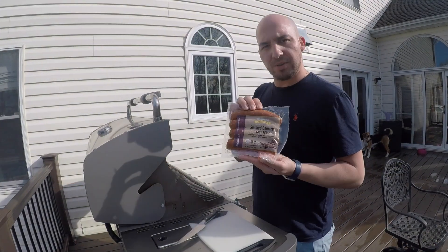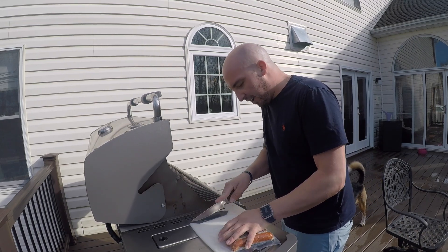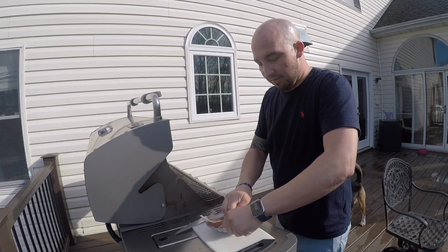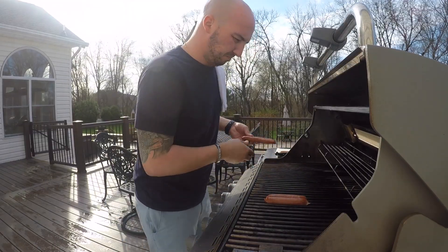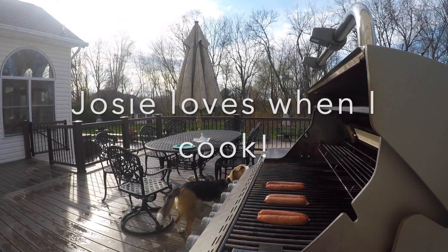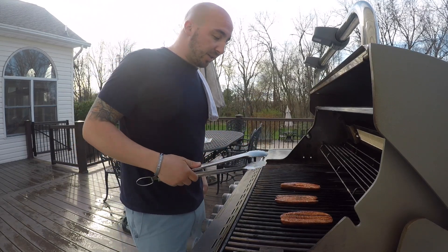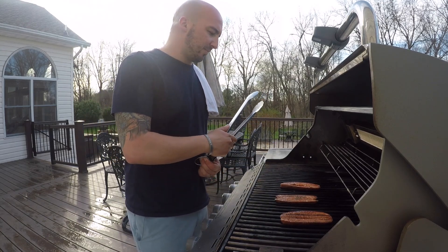For our grilled cheese, we're going to do smoked chorizo links. We're going to take an entire link and cut it in half so it's not a huge sausage on your grilled cheese, then grill them up. Depending on what kind of chorizo you get, a lot of it's typically already cooked. In this case, these are already cooked chorizo sausage links, so all we've got to do is warm it up — probably about five minutes, it won't take too long.